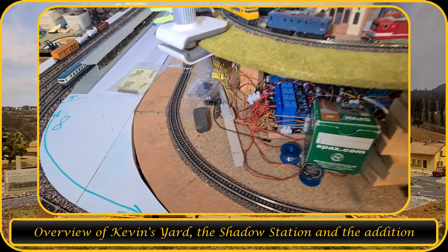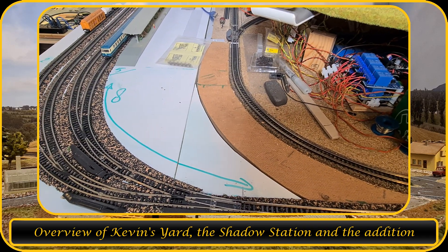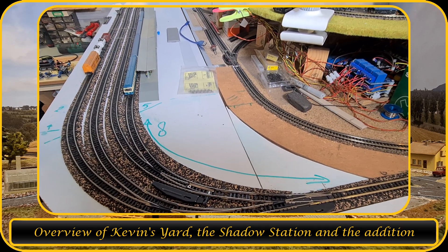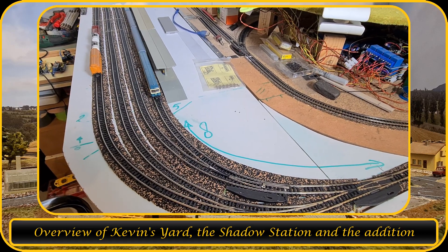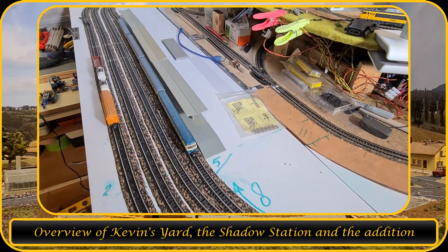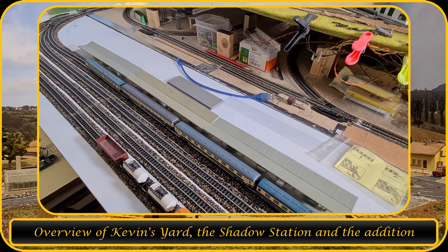As mentioned, the work on the Shadow Station is coming along pretty good. The turnouts are in there, the tracks are tested as you can see in the previous video. But I thought, you know what, I'm going to build a staging yard next to it as well.